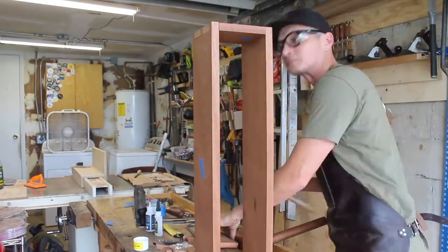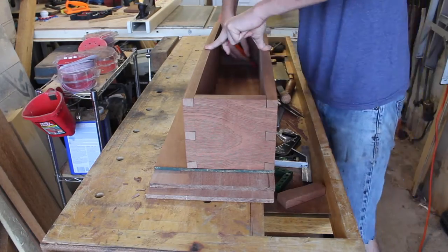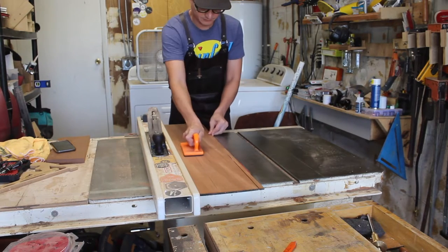Here I'm just getting the dry fit together and as you can see, everything's pretty much money. Then I'm going to cut the back panel, which is from some re-sawn mahogany, and I'm also going to use that same material for the tambour door itself.